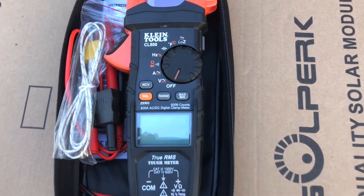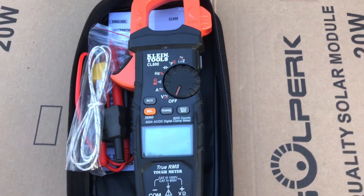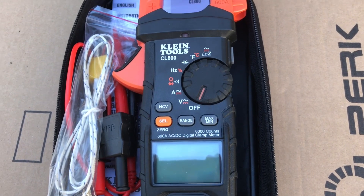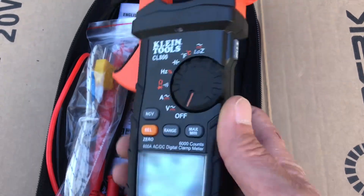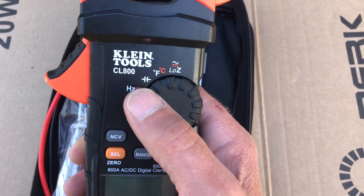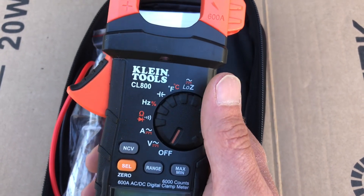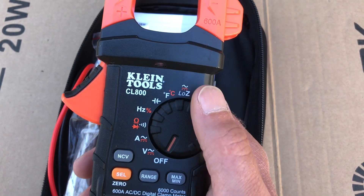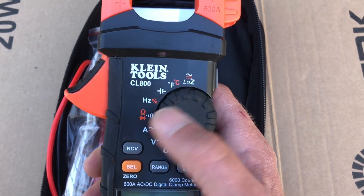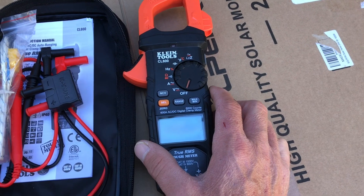I'm not going to go over every feature today — that would make this video extremely long. We're focusing on basic field use: AC and DC voltage, AC and DC amperage, and resistance. The meter also has Hertz, duty cycle, capacitance, temperature, and low-impedance mode, which I'll cover in future videos as I find use cases for them.